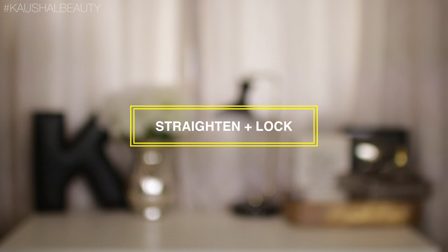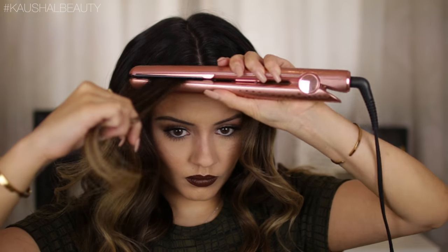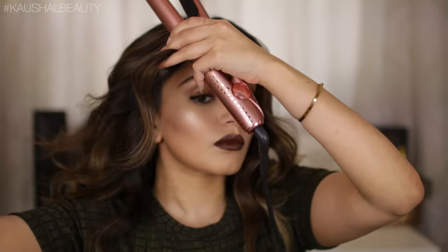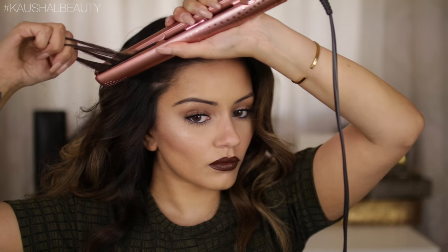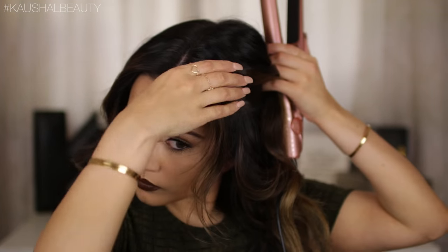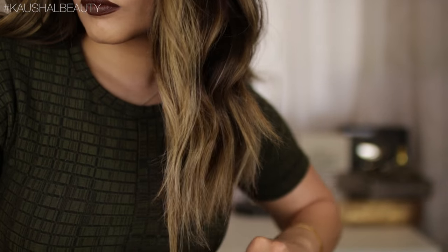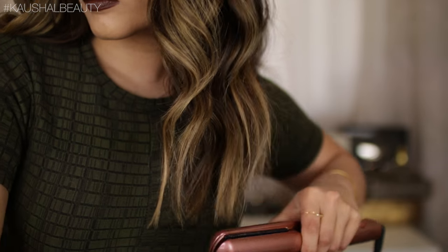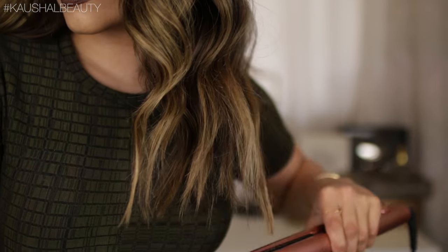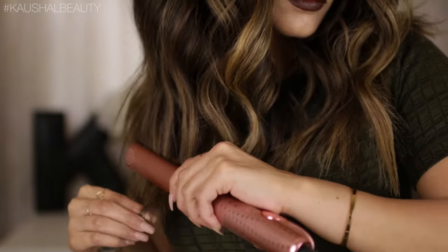Once I'm done with all of that it's time to lock the hair in place. Now you're probably thinking I said I wasn't going to straighten my hair — but I'm just straightening the sections closest to my hairline because I have really wavy bits there. I'm literally just straightening those key bits right near my hairline, going all the way around my forehead to make sure everything is smooth. Then I take the straighteners to the ends just to add a more beachy, effortless look.